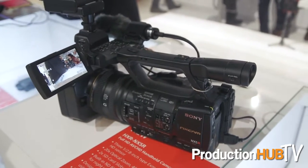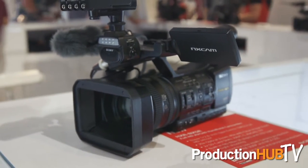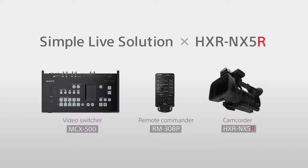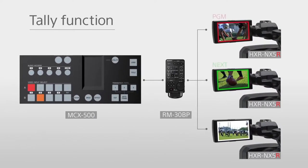We've also got a new camera here, which is the NX5R. That's a great little camera for high-end corporate and event production. The R at the end stands for remote, because we can connect it to a new small mixing desk called the 5500, which means we can do fully remote live production at a very low cost — a very compelling package.